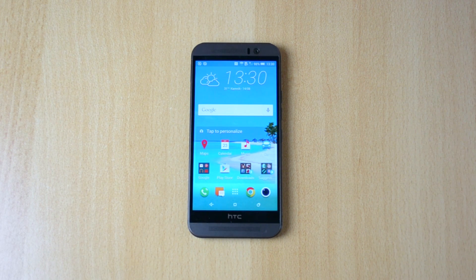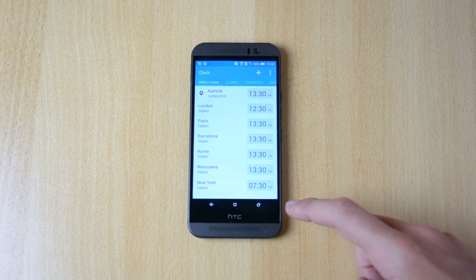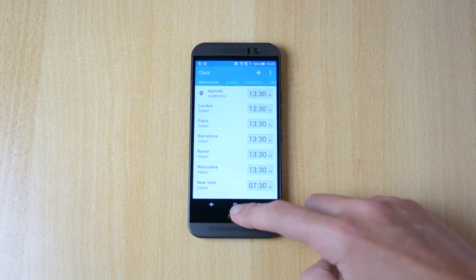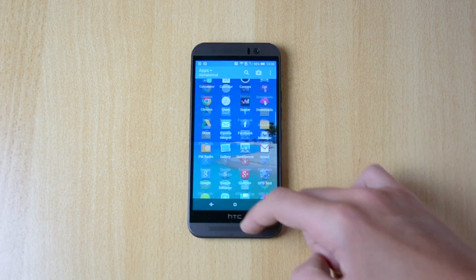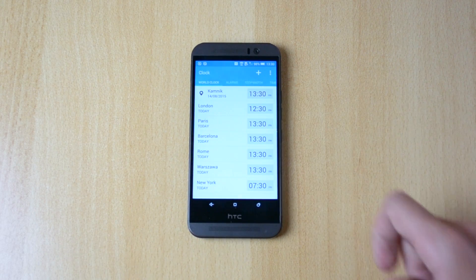So what you wanna do is you can just click on this widget over here and it will open the clock, or you can just go into the menu and find the clock app itself and open it up.